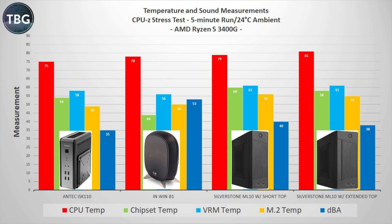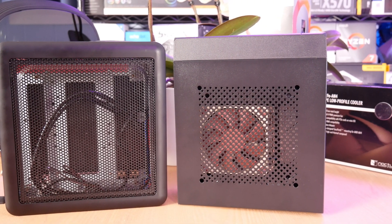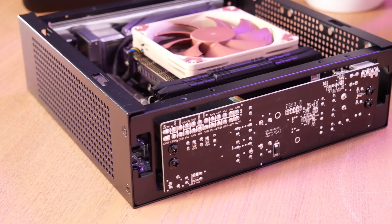Overall this did not impress me, and once we got to 3DMark, it was literally game over for the ML10. With the extended top, the PSU shut down over and over again — it was getting too hot, which increased power draw just enough to trip the 120-watt AC adapter. With the short top, it was able to complete my testing and actually came close to matching the Antec case overall, although the CPU temp was higher and the noise level was much higher as well. Silverstone confirmed my suspicion that one of the main differences is the finer mesh that covers a greater surface area on the Antec. Another issue is that the Silverstone traps a lot of its PSU's heat inboard because it is mounted in the front of the case where there's no venting.